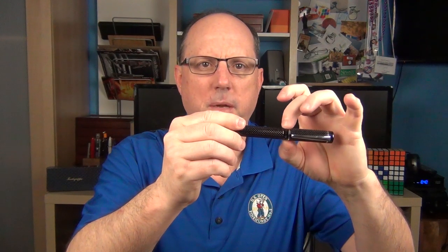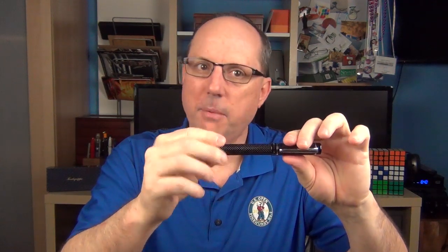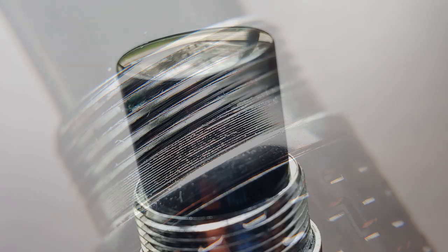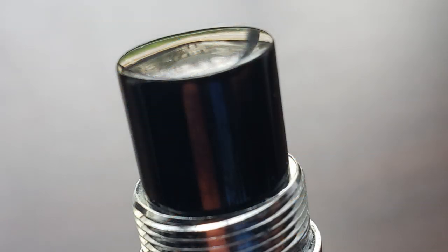There is a small step down to the barrel, which, like the cap, is straight. At the end of the barrel we have some posting threads, and at the very end of the barrel there is a plastic piece which is slightly rounded.